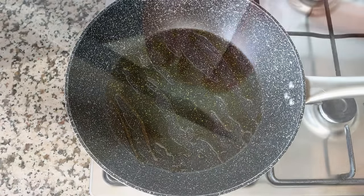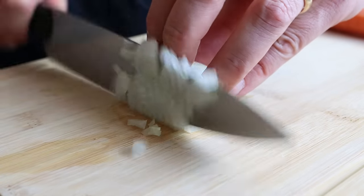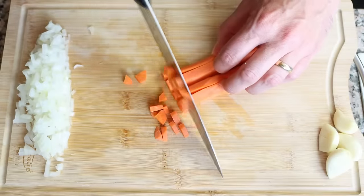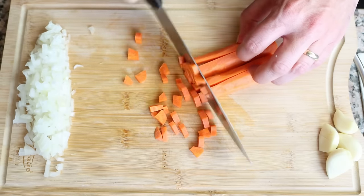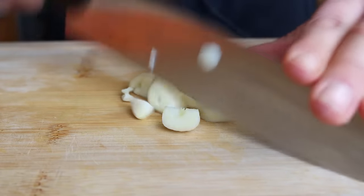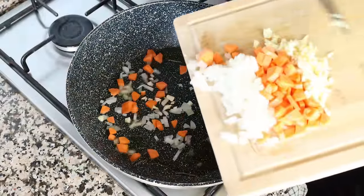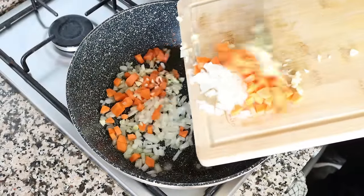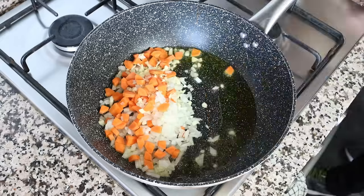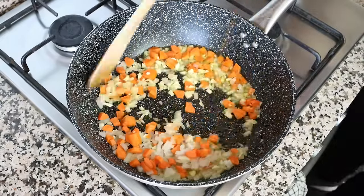While the olive oil is heating, I'm going to finely dice one small onion, finely chop one small peeled and washed carrot, and roughly chop four cloves of garlic. Once all the vegetables have been cut, I'll add them into the pan with the hot olive oil. It's very important to mix the vegetables continuously so they evenly sauté and don't brown too quickly.